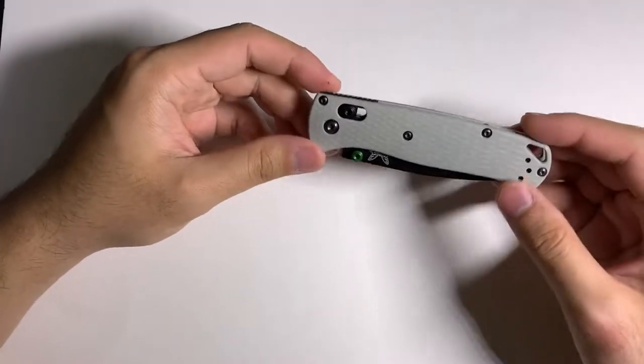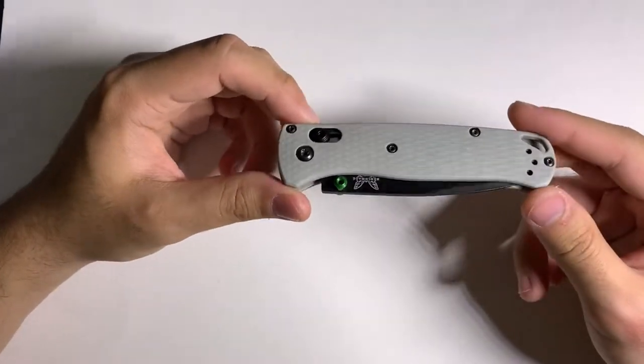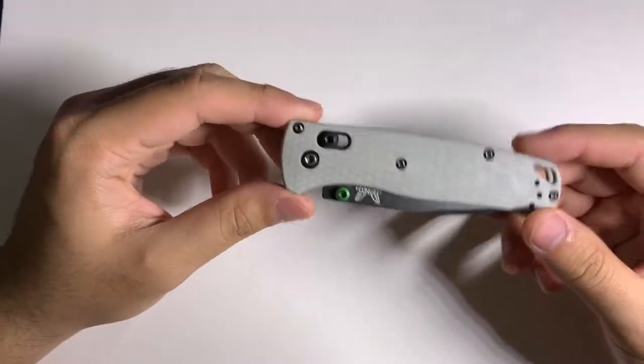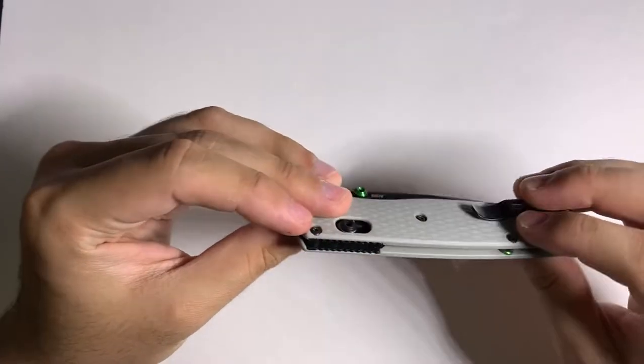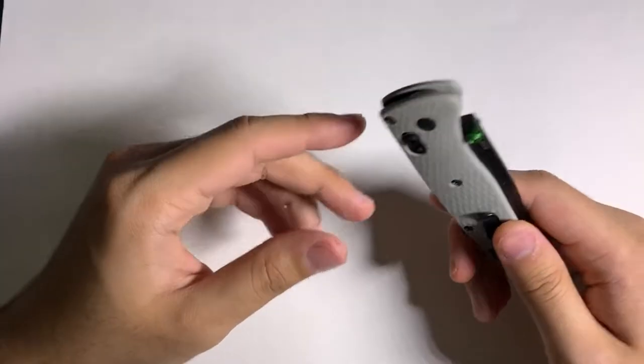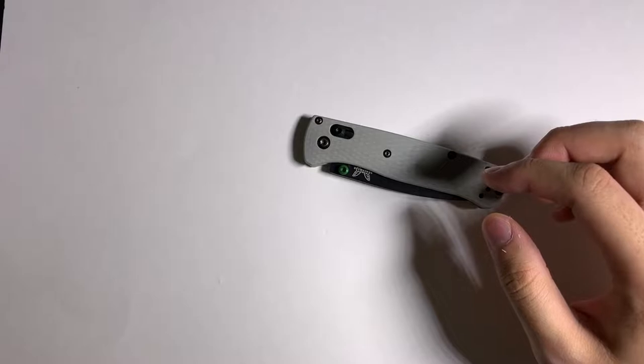What's going on guys, today I'm going to show you the easiest way to disassemble a Benchmade Bugout or any axis lock knife and replace the Omega Springs — whether you broke a spring, need to replace the lock bar, or do any disassembly. This is the guide for it, so there are some things you're going to need first.